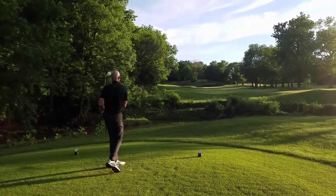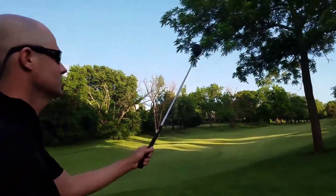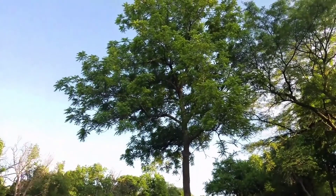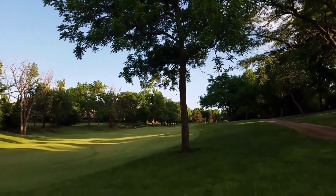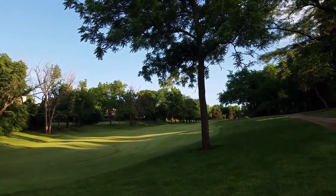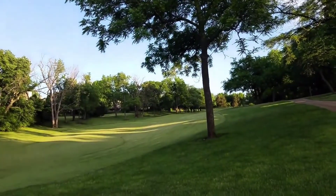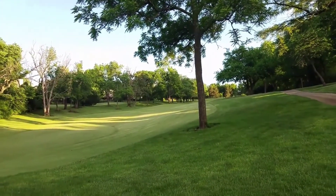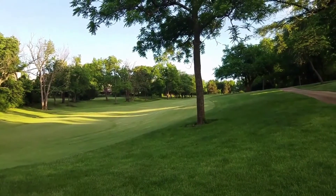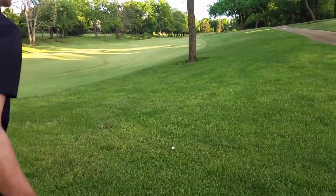That'll work. Let's take a look at the shot we have — we've got a tree in our way, but the branches are giving us a little room, and then we've got another one we've got to go over. We could punch out to the left, which is probably the smart play, but that's going to leave us a long way to the hole. This is a long par five, so we're gonna take a little five-wood, run it underneath the first tree, over the second one, hit a little draw, and put it down there fairly close to the green in good shape. We've got a great line — it's in the rough, it's gonna come out hot. Ready? Let's go.